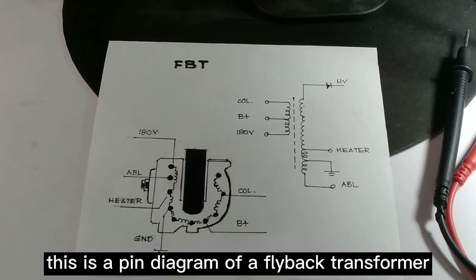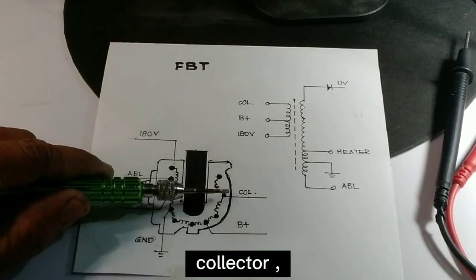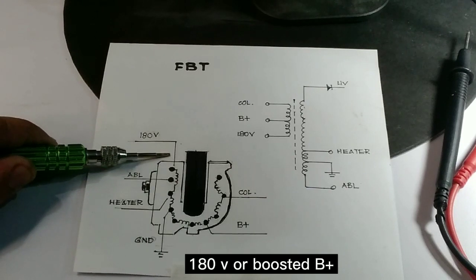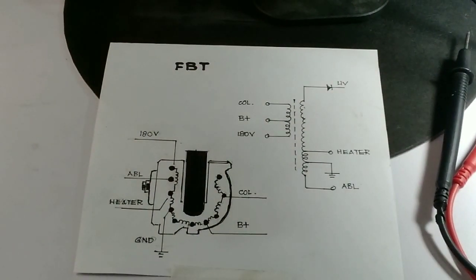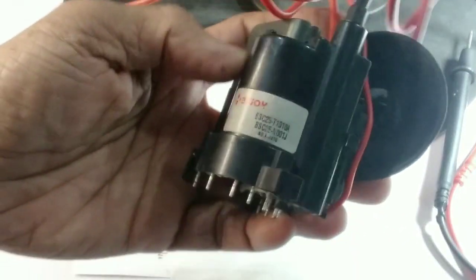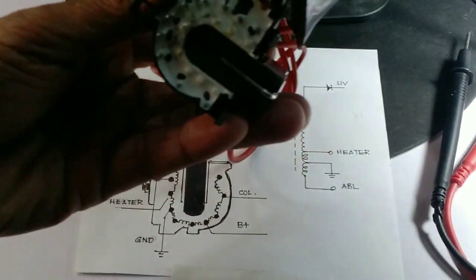This is a pin diagram of a flyback transformer. The collector, B-plus line at 180 volts, and boosted B-plus are the three primary windings of the FBT that you have to test. The secondary windings include the automatic brightness limiter, ground, heater, and high voltage coil to the CRT second anode. All secondary coil windings are okay if the primary winding passes the test. Note that only the coil is tested by the ring tester — problems like arcing of high voltage or defective screen and focus control are not included.